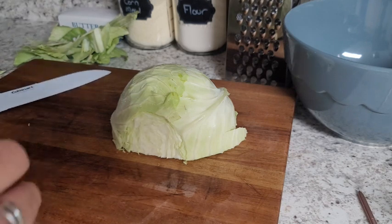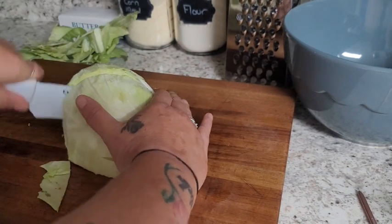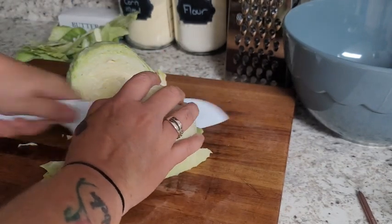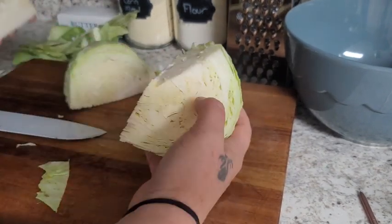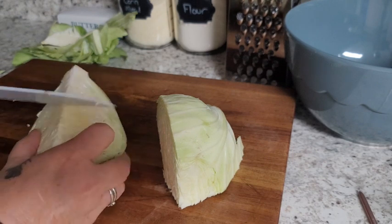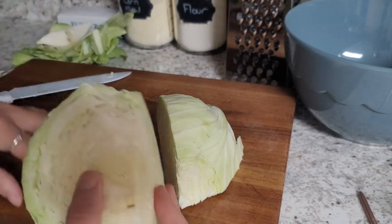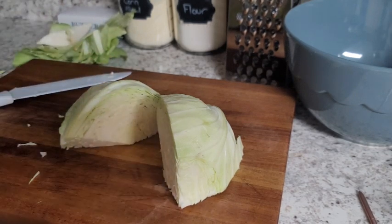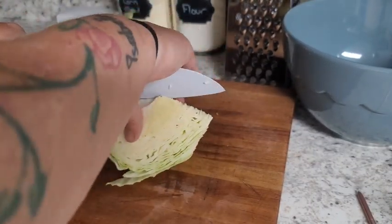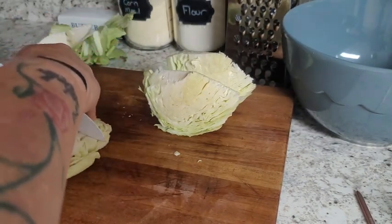We'll just give that to the chickens. They absolutely love it and it is good for them. So I'm just gonna quarter this and I'm gonna pull this stem out of here. I don't want to eat that part. When I was a kid my grandma always made the best stuff. I just loved her coleslaw and all her special Sunday dinners. She always — it was the best. So then I'm gonna cut these one more time in half so they are that size.